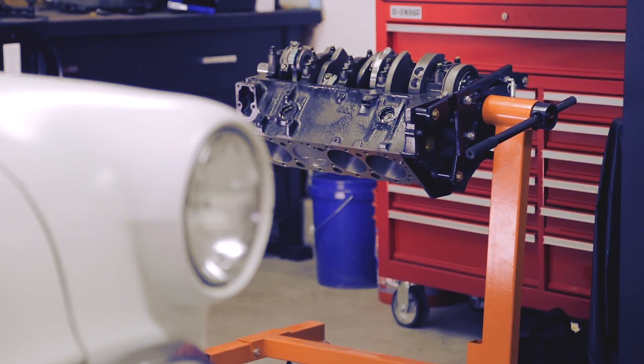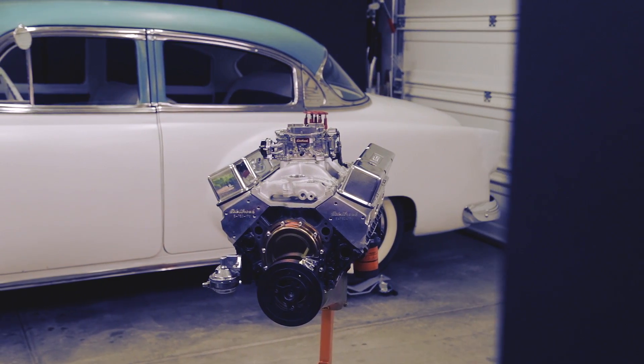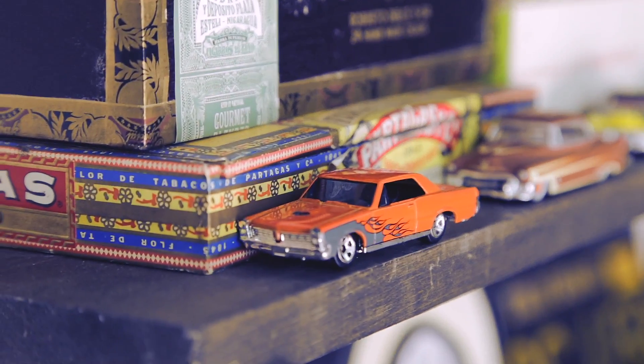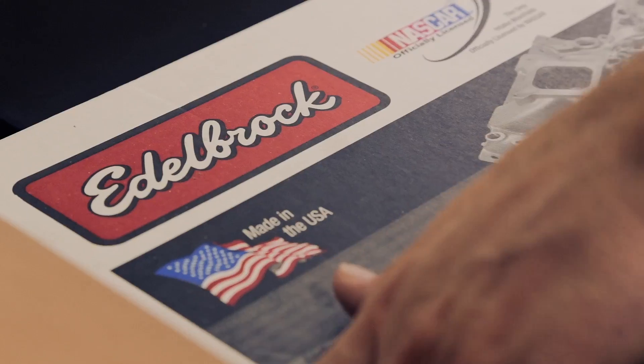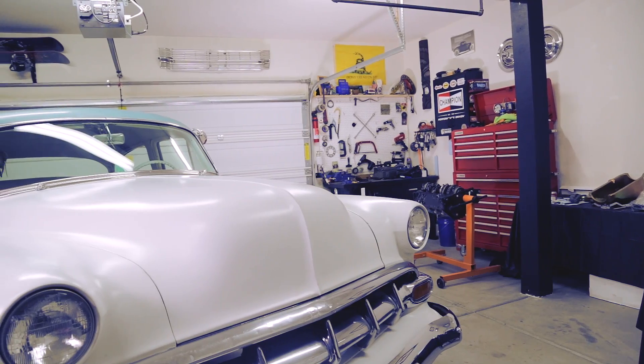We're going to take a short block, and Edelbrock now offers a do-it-yourself crate engine option. When it came to picking an engine, I really wanted to do something that I could build myself. I wanted something that had proven horsepower. I chose the Performer RPM ETEC 435 kit.